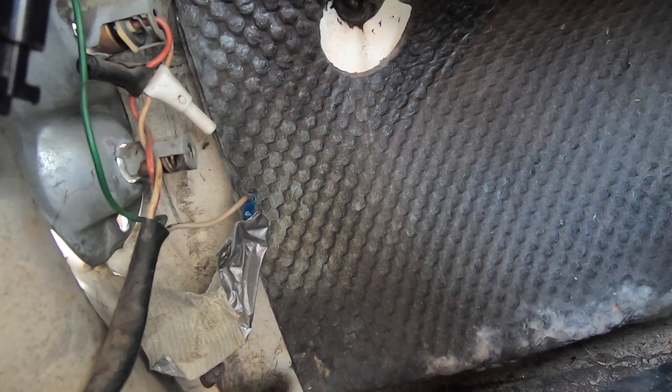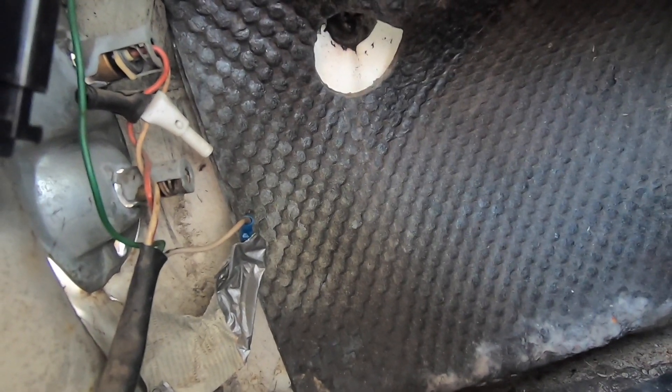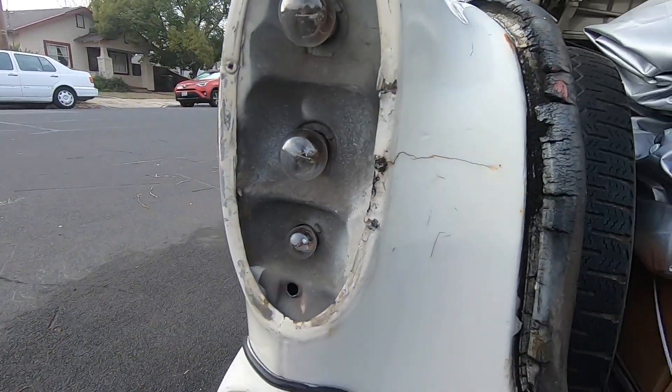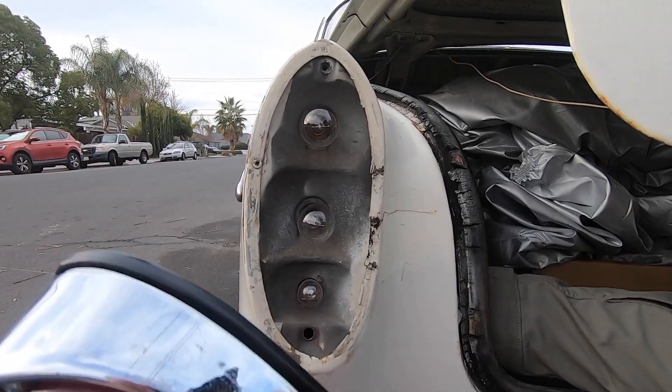The wiring is not great — they just taped some things off with duct tape. Not really sure what that's about, but I'm just gonna put it back together.